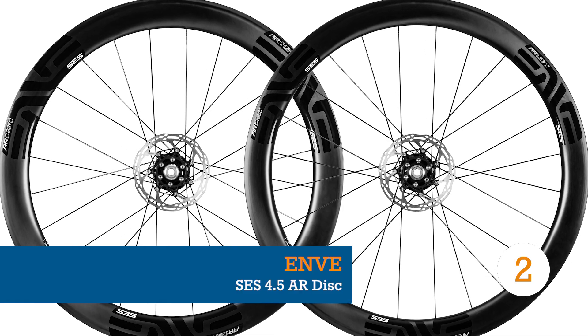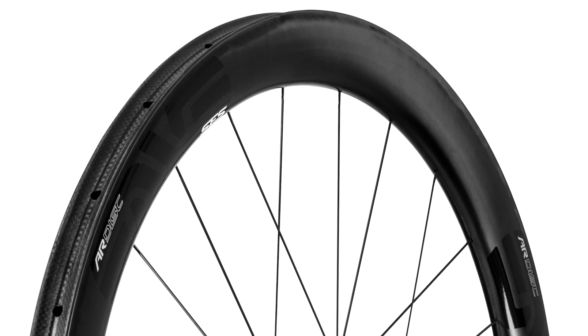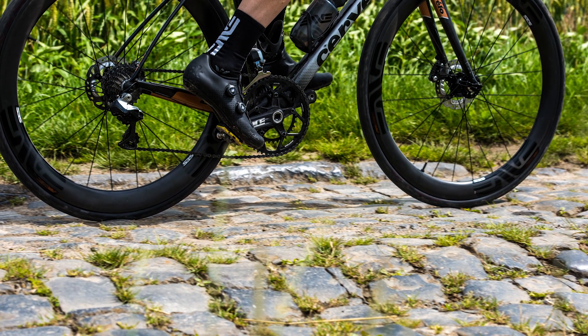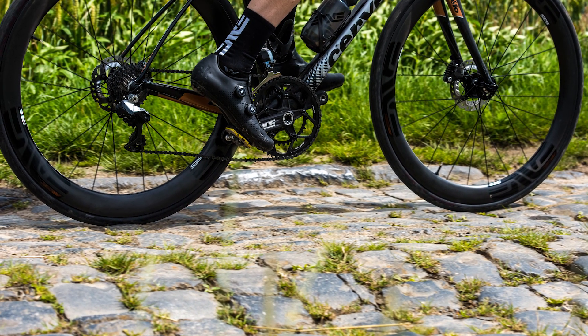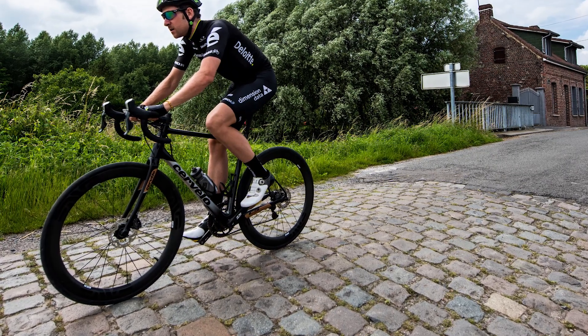On the other end of silky smooth, we've got gravel — dirt, cobbles, variable terrain, whatever you want to call it. We've seen a number of tubeless disc wheels crop up with wider rims for wider tires, but Envy blows this category apart with their SES 4.5 AR wheels.